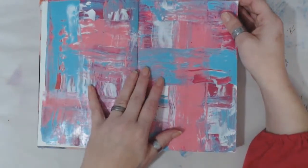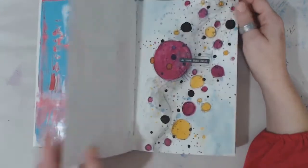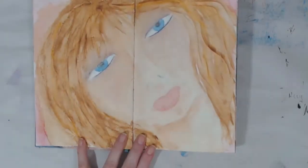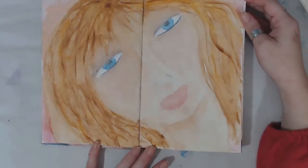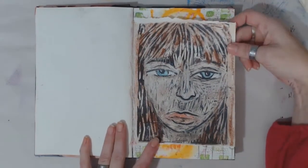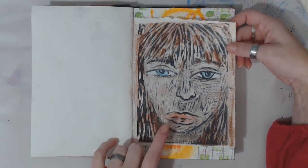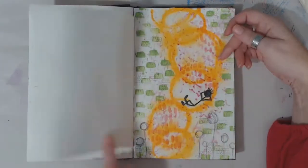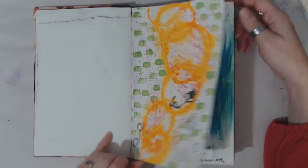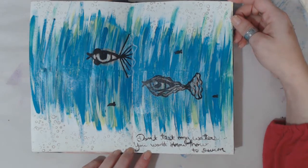This one just did not happen the way I wanted it to. I did this like soon after I started. 'Do more than exist.' Watercolor — that is the stamp that I hand-carved. It's actually for sale in my shop. Just some fun. A lot of these are very abstract, nowhere in my reason — which is me. 'Don't test my waters. You won't know how to swim.'